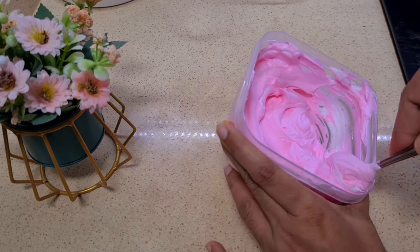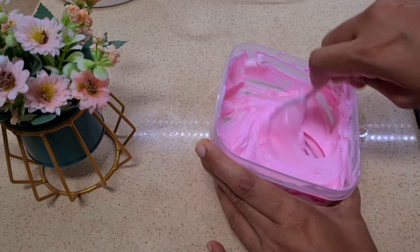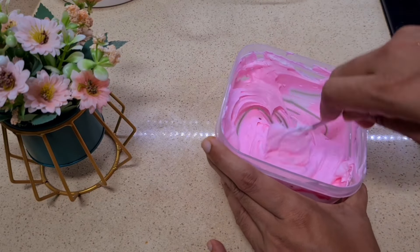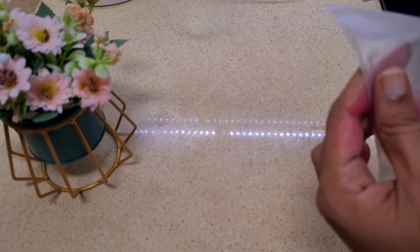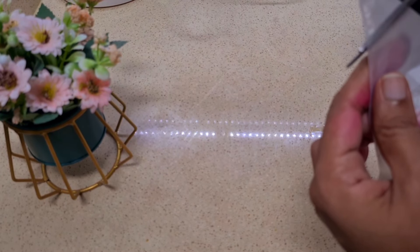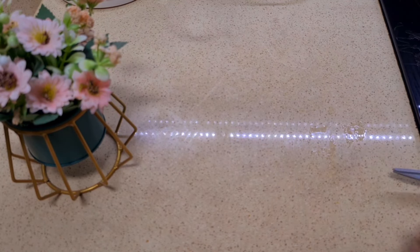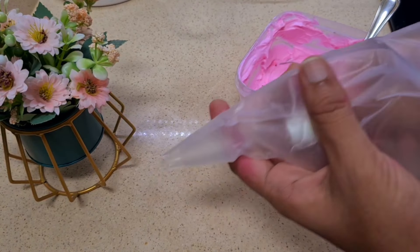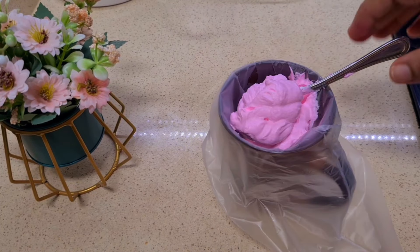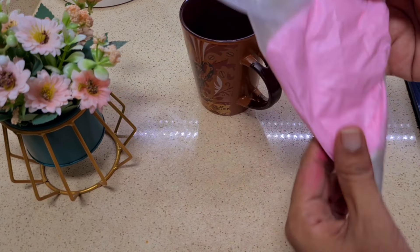I will add a little bit of gel food coloring, then add it to the piping bag. Let it dry with whipped cream icing.